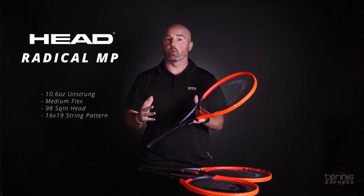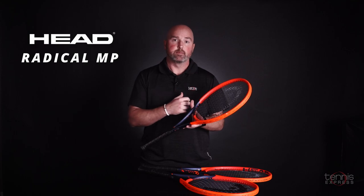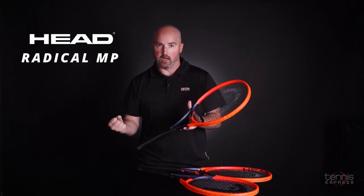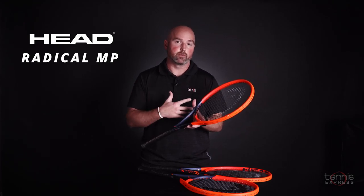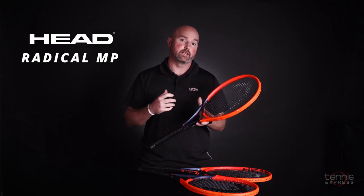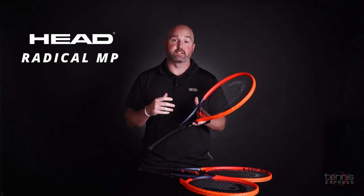This racket is a really good frame for somebody that just wins points in a lot of different ways. Sometimes you've got to play defense, sometimes you've got to dig out a tough defensive lob, sometimes you've got to step into the court and take the ball early, sometimes you crash the net to try to steal a couple of points. The Radical MP is a very well-rounded frame and it can help somebody that's trying to win points in a lot of different ways.